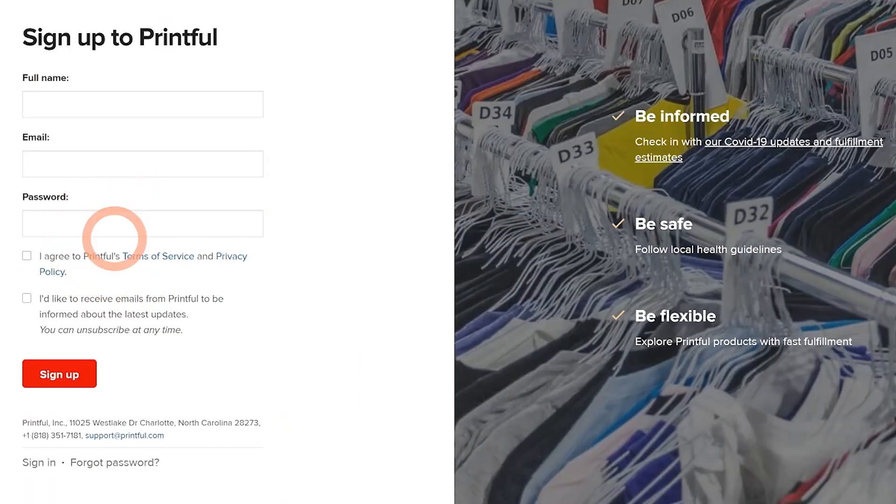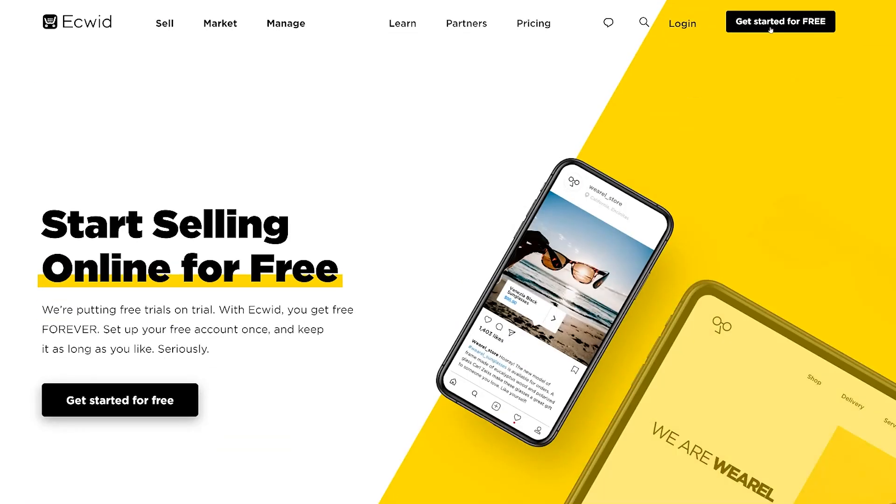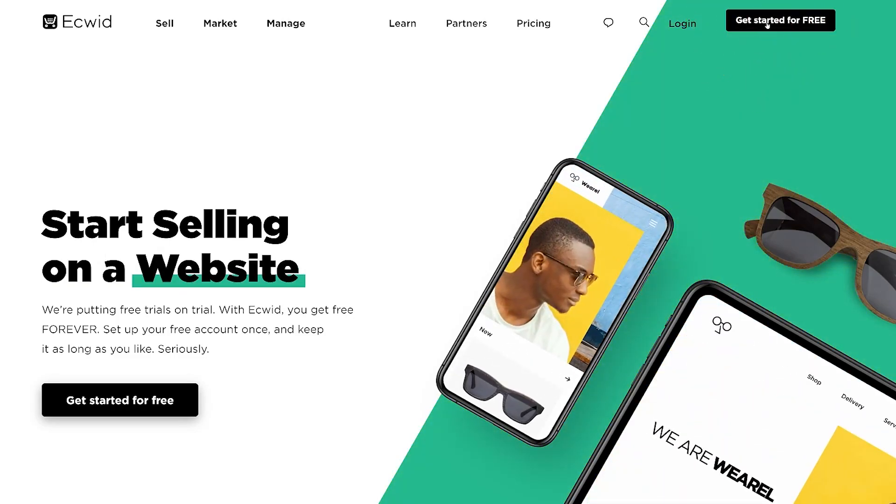Before connecting the two platforms, you'll need to create accounts on both. So if you're not yet a Printful user, go to our website and create your free account. Then do the same with Ecwid. Make sure to complete the signup process for both platforms so you'll be able to connect them.